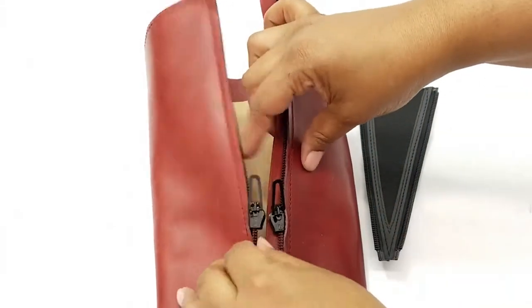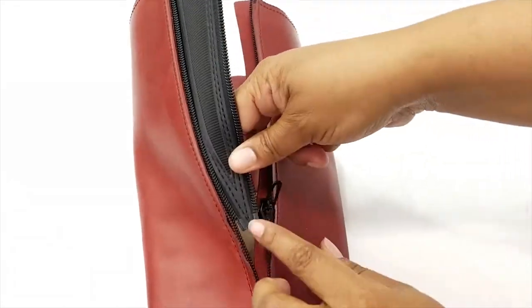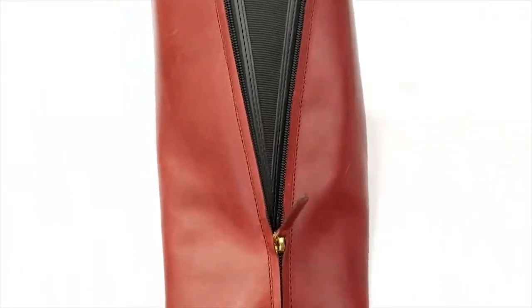Unzip your boot and clip these sliders over both sides of the boot zipper. Make sure you feel a click when you snap them closed. Slip on your boot and zip the boot zipper slightly over your ankle for support.